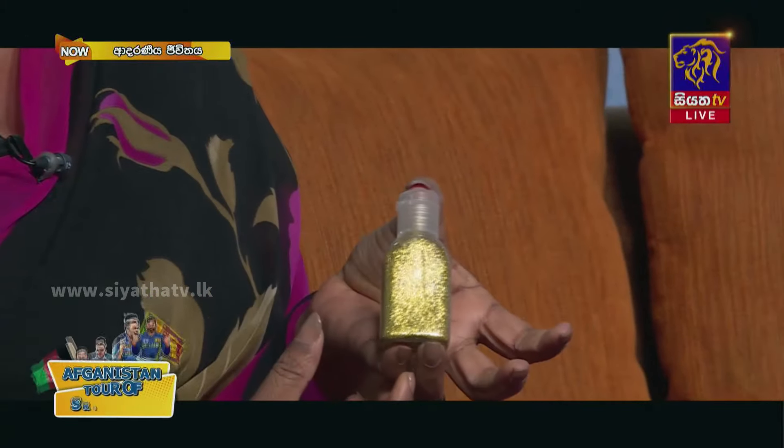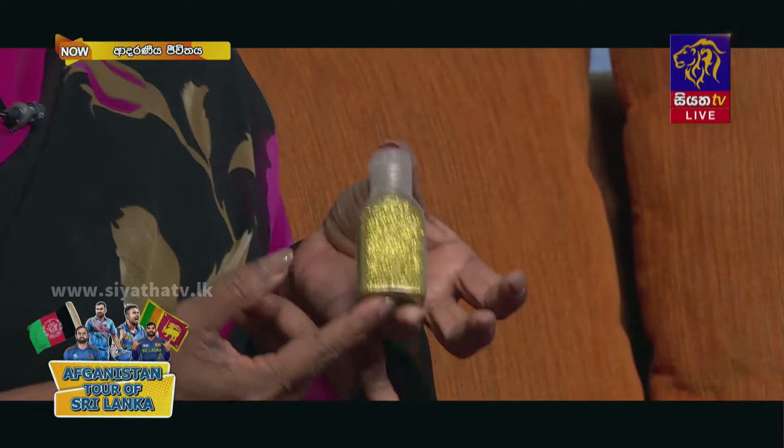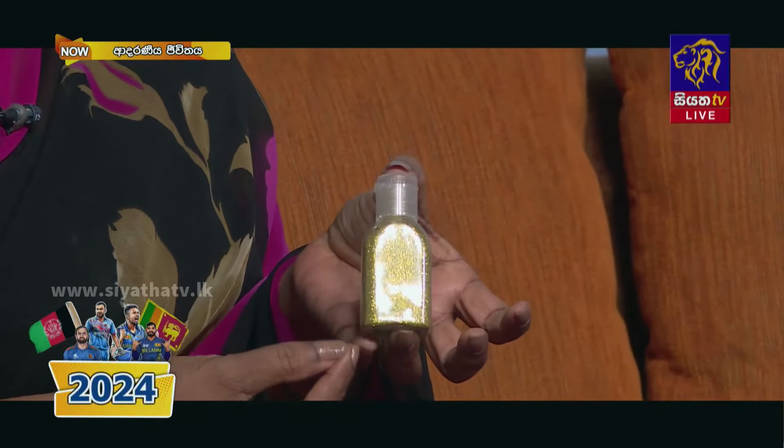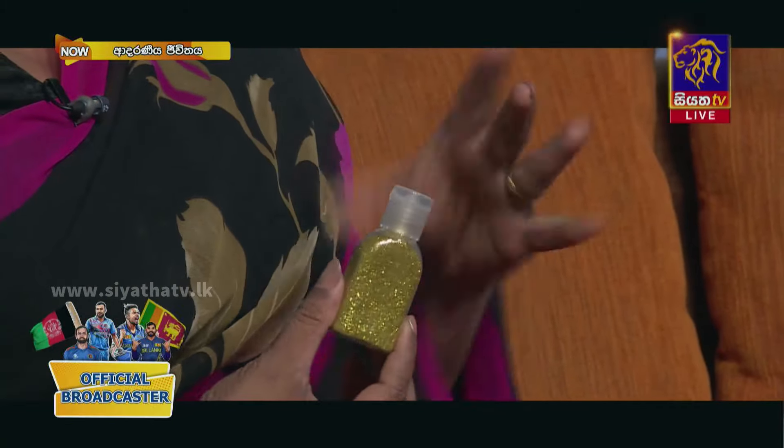This is a dust work. We can use this dust. This is a dust work. We can use laser dust. This is a mother of pearl dust, micro dust.